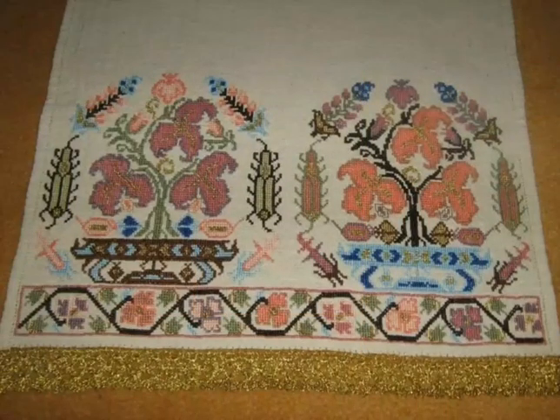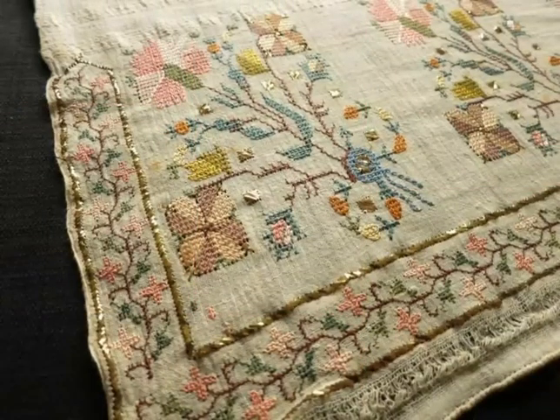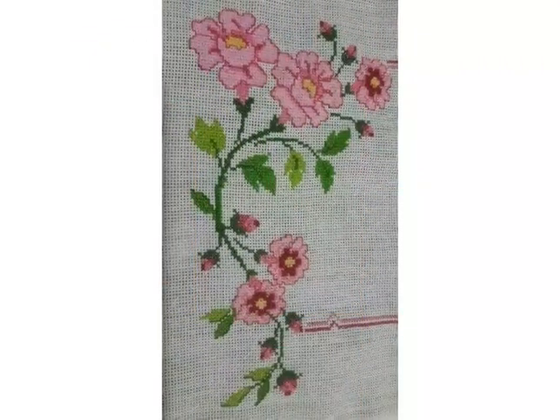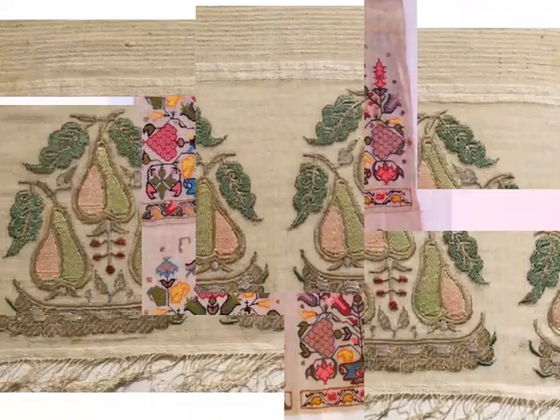Friends, if you like these ideas then tell me in the comment section. I am reading your comments, and if you want videos and ideas of your choice then tell me in the comment section — I will make a similar video and present it for you. You can also visit my channel and watch different videos and ideas, including cross-stitch pattern designs and different styling embroidery.